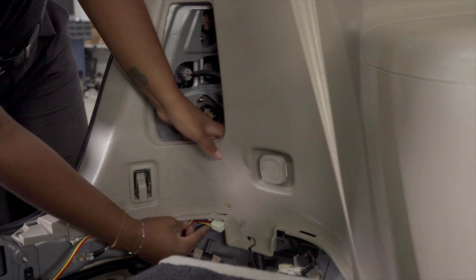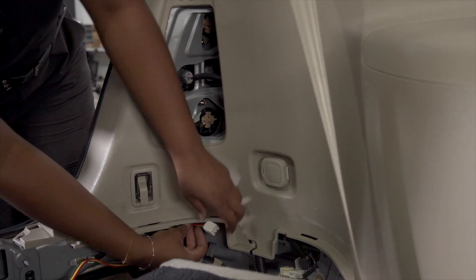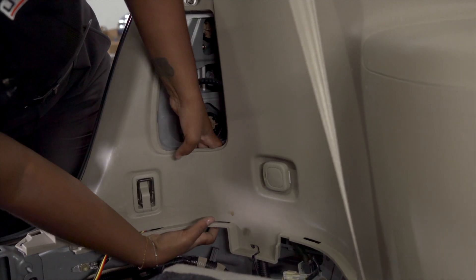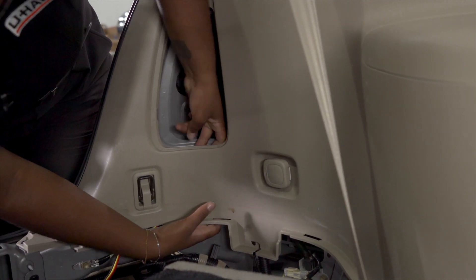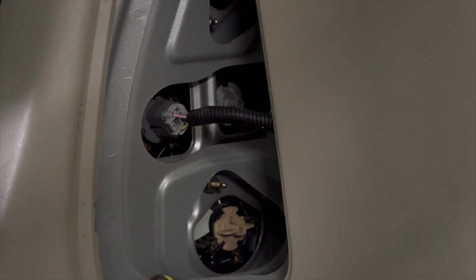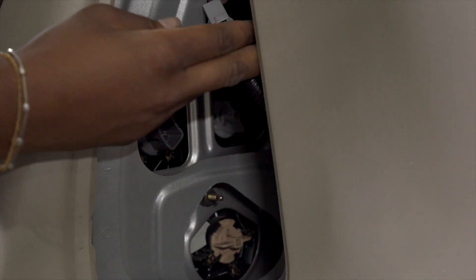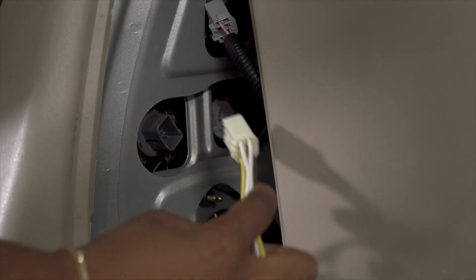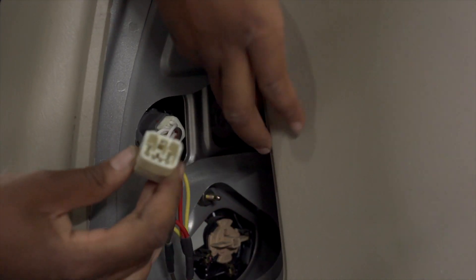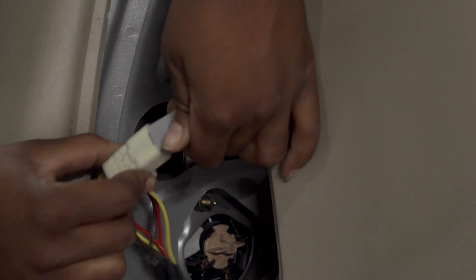Now we're going to take our T-connector with the yellow wire and run it behind this panel and plug it in right here. With our T-connector up through the panel, we're now going to remove our wiring harness for the tail light, plug in the T-connector, and connect the trailer wiring harness to the existing T-connector.